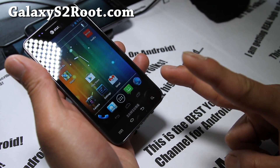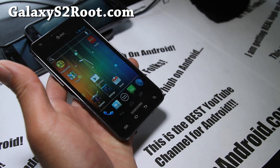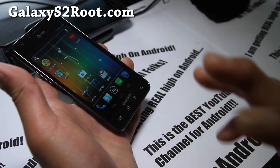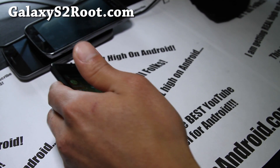Don't forget to hit that like button and subscribe to my channel. And subscribe to our email list to stay updated on the ROM reviews, tips, hacks, and more for your AT&T Galaxy S2. We don't share your email with anyone else. Thanks you guys for supporting my YouTube channel. Let's get high on Android.